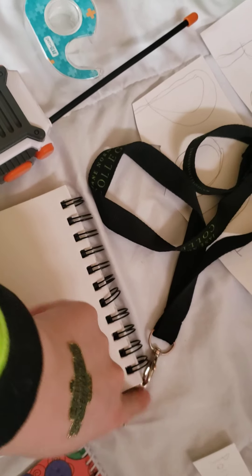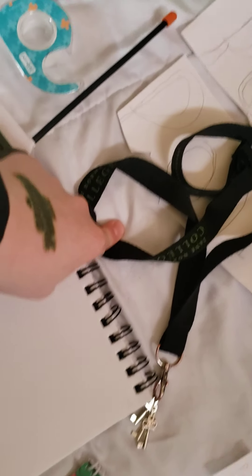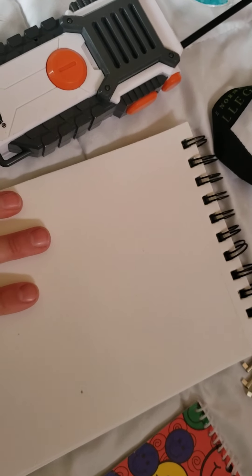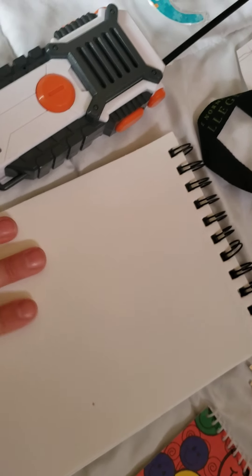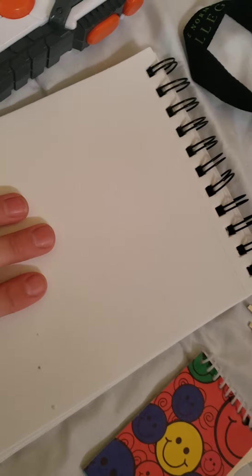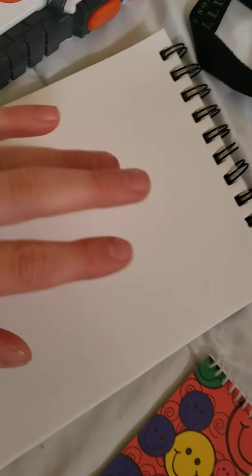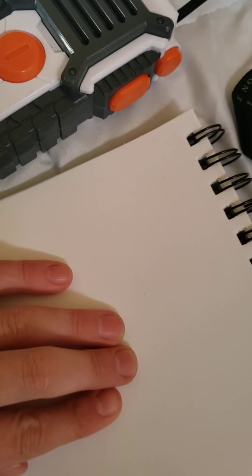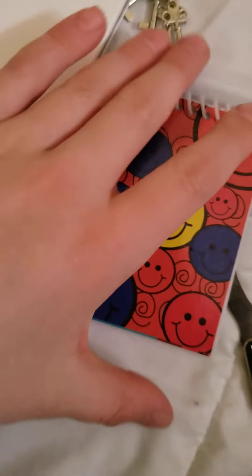I got my keys on this little thing that I can hook up to my belt. Then I got my big notepad to write a lot of stuff down, and then I got my ticket slash ticket book.